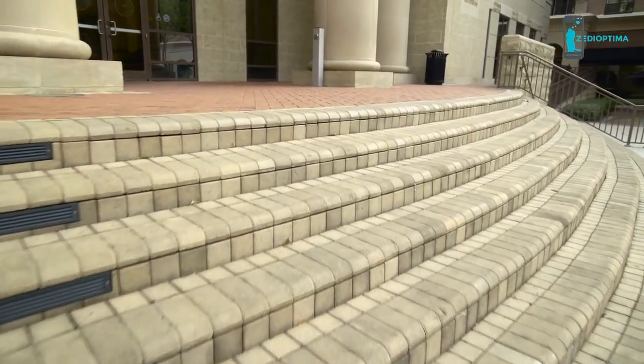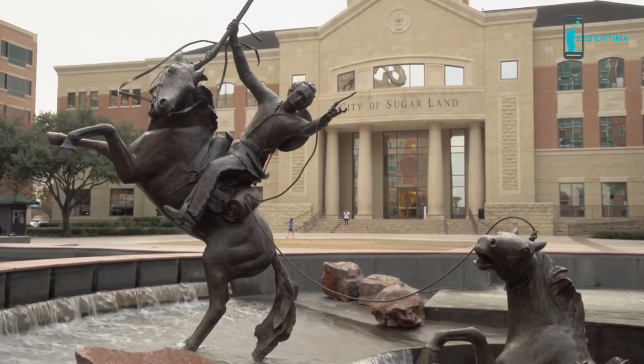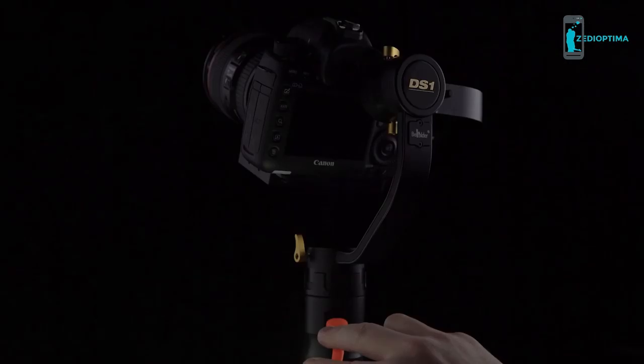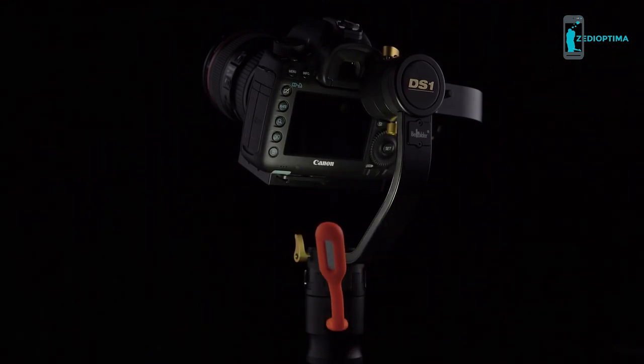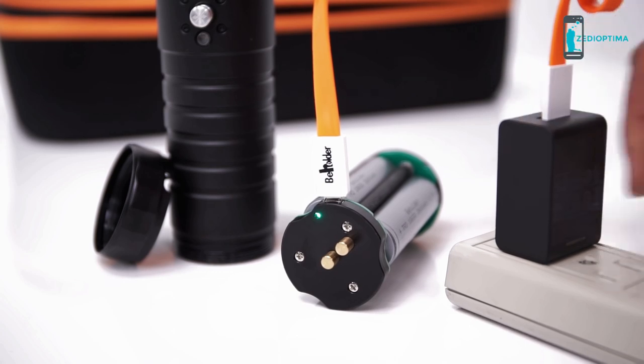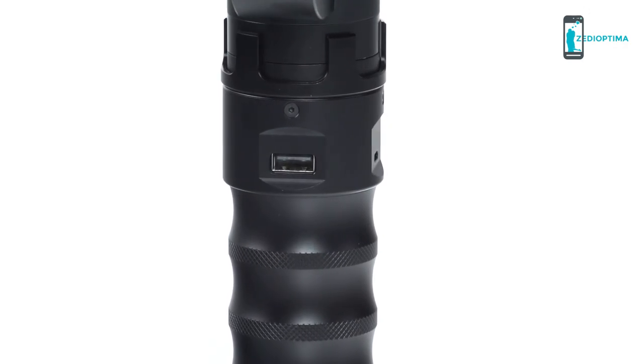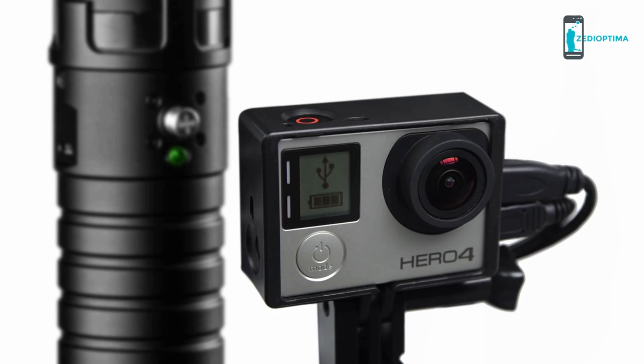The DS-1 Beholder can also be paired with a monopod to create crank, slider, dolly, and time-lapse effects. LED lights can be attached to the stabilizer's USB port for night shooting, and rechargeable lithium batteries make it easy to stay on the go. The DS-1 can also charge any USB external device even if the power button is turned off.